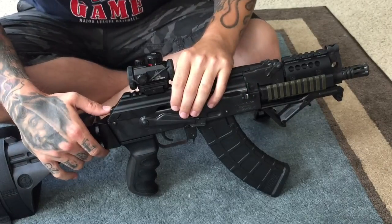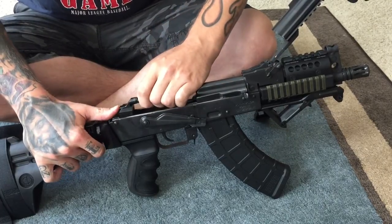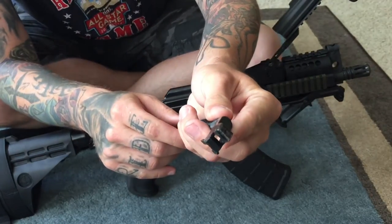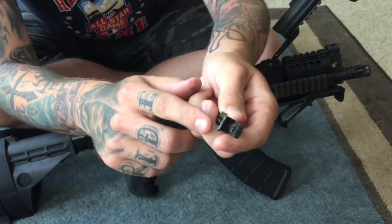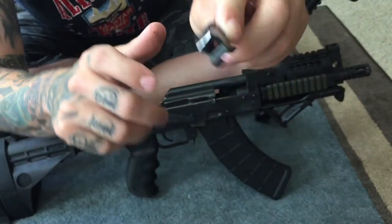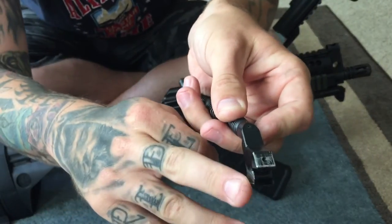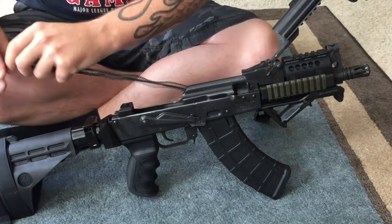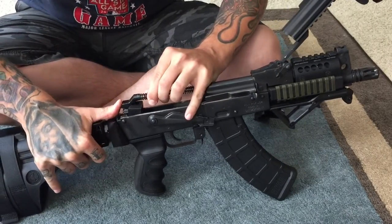What you need to do in order to make this fit the mini Draco is very carefully file down the sides on this part here. You can see where the file marks are — you file it down on the sides here and on the inside of there.